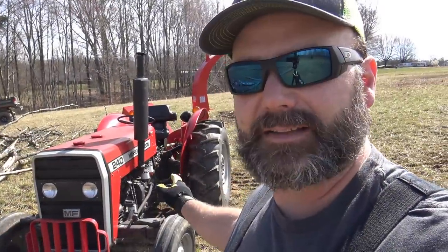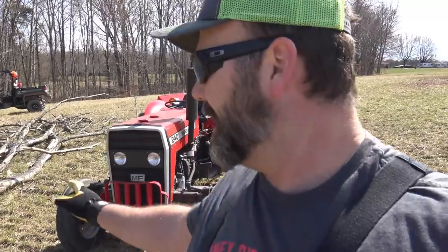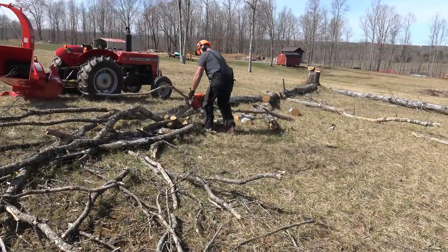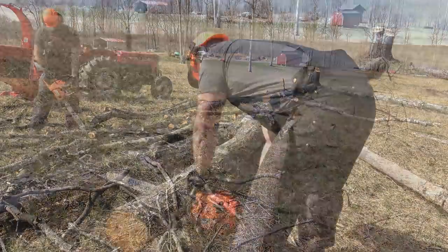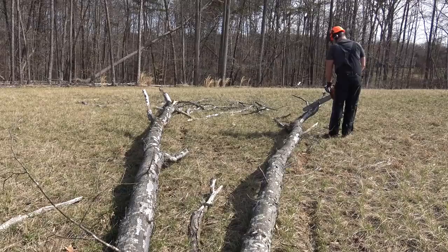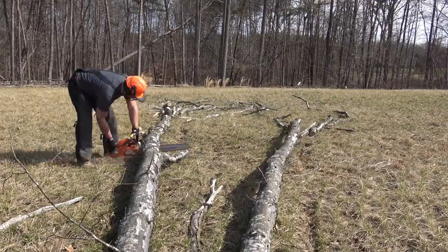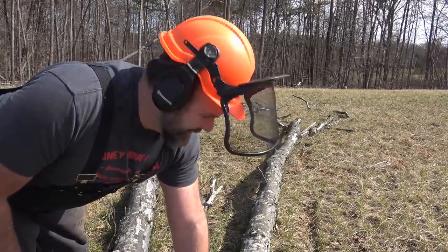We're going to give the tractor about 10 minutes to warm up while I cut this log up right here. If it's good enough wood, we'll use some of it because it's big enough to get some lumber cuts out of it too. We're going to have a portable sawmill out here to the farm before long.